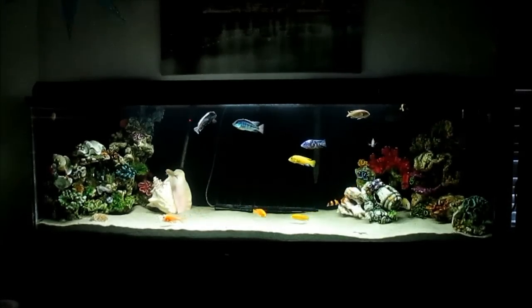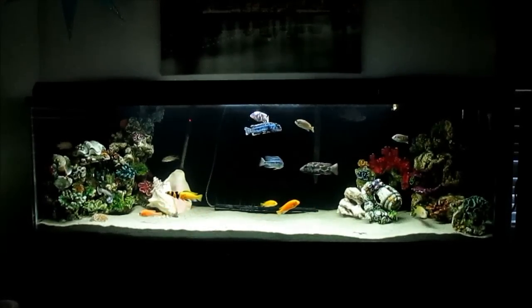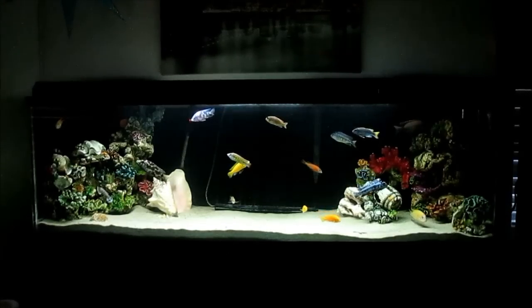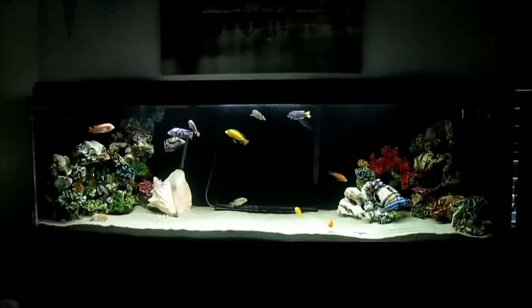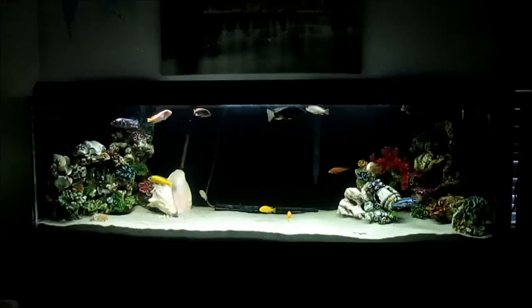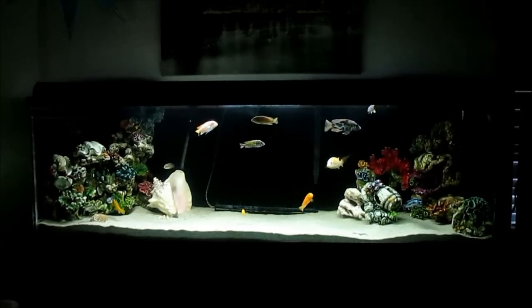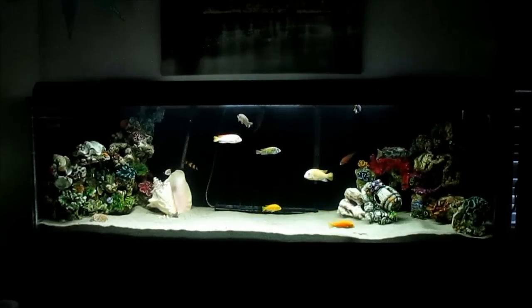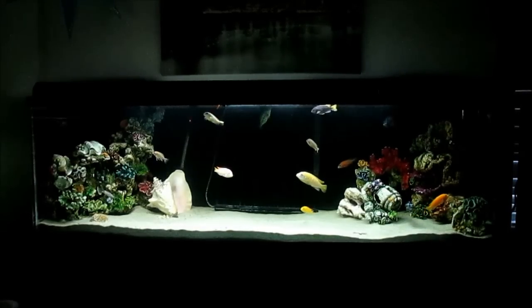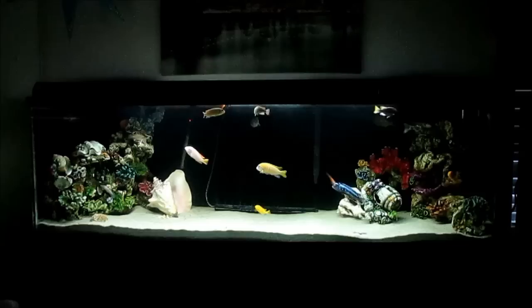When I was switching the fish over from the 55 gallon, I waited about a week, and I lost a couple fish during that process. Right now they're still fighting internal parasites. I bought this Seachem stuff off of Dr. Foster and Smith — you put it in their food for internal parasites and other infections. It is working. I've noticed one fish has it really bad, but they're slowly getting better. The Redfin Borleyi is becoming more dominant in the tank.